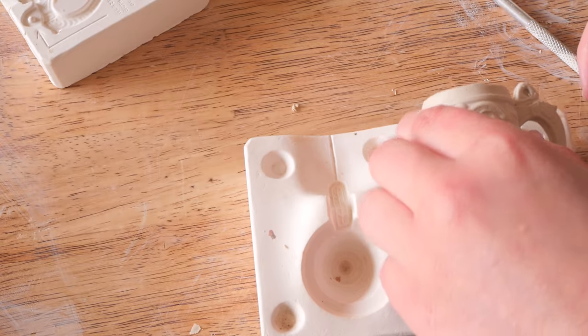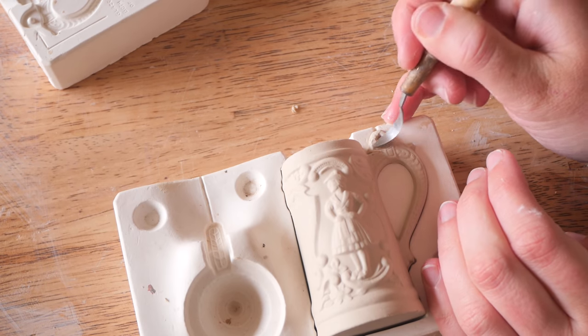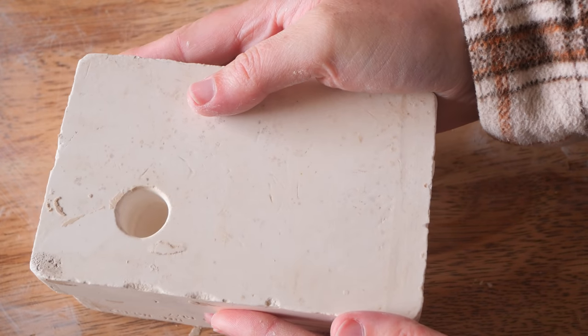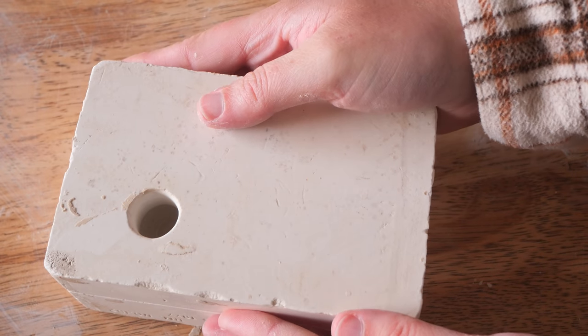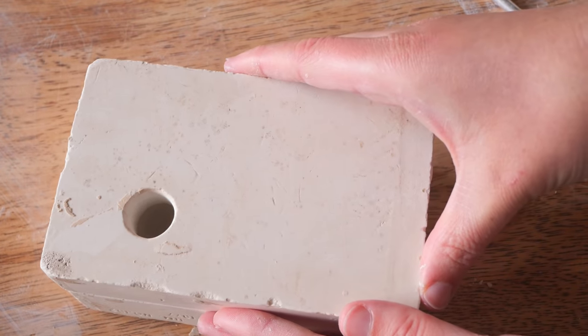To fix that hoop, I got a little bit of clay, sculpted it and attached it to where the hoop was, then used the mold like a press mold, pushed it down and cut away the excess to make that hoop. I'd never done that before with a mold but it worked really well.